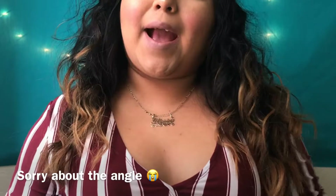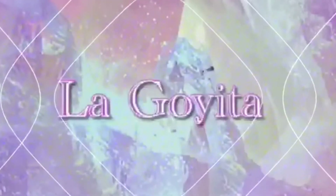Hi guys! Welcome back to my video. My name is Goyita — you can see it by the title. Please subscribe to my channel if this is the first time coming to my video, and become part of the family.